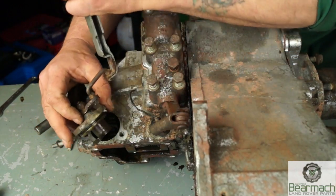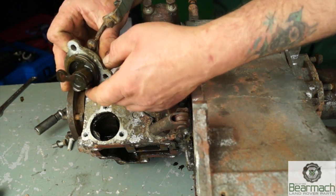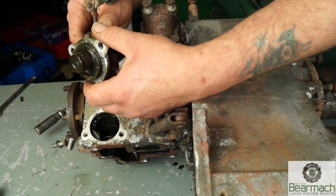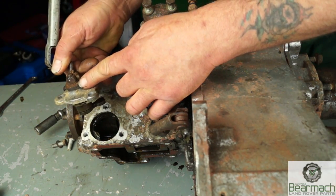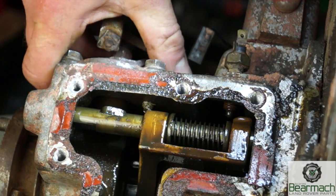This thing gets a bit stiff from time to time. It could well be the linkages, or it could be the barrel or the spindle in the housing just here that I'm moving about. It can be stripped out by undoing this nut, taking the lever off and cleaning it out.